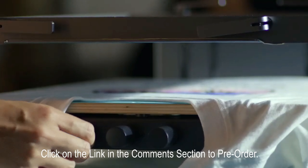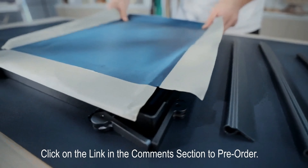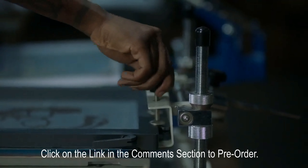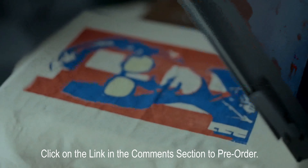Precision is important. You can easily fine-tune adjustments in all directions with just three knobs. The frame is reusable — you just need to change the screen every time you change the pattern. The frame can also be used with other screen printers. We designed it this way so you don't have to pick sides.